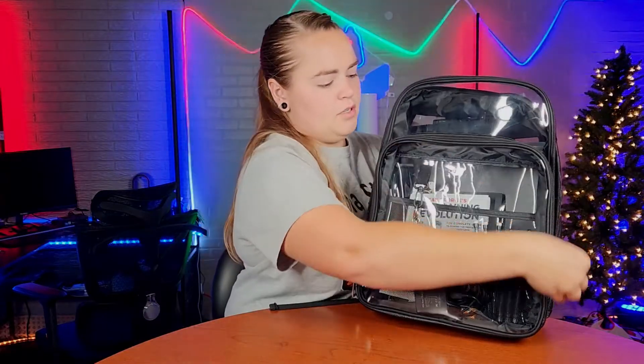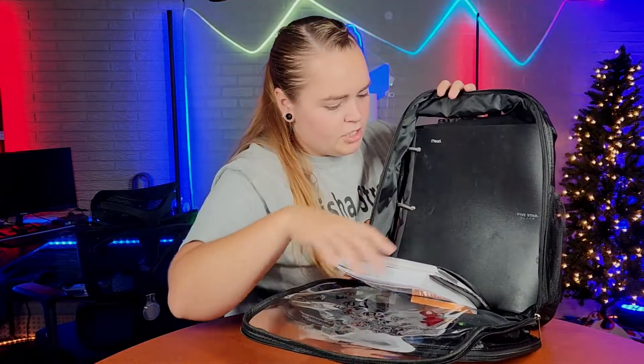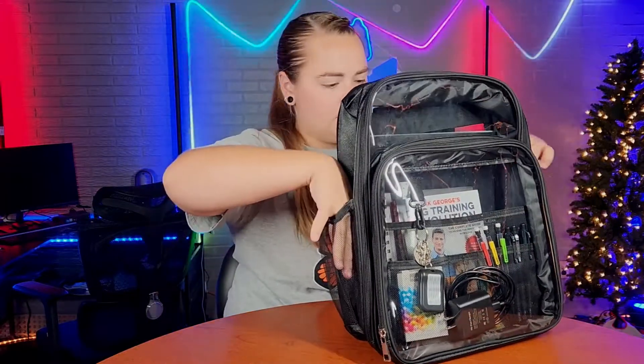This larger zipper opens all the way up and actually has a lot more space than I had thought. On this portion there are no extra compartments, which is fine because this is a very large area, and then on each side you do have these mesh pockets.